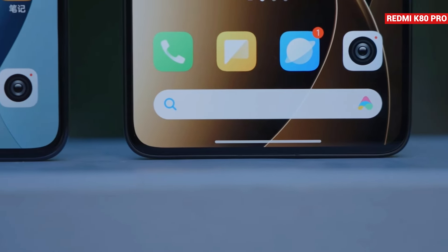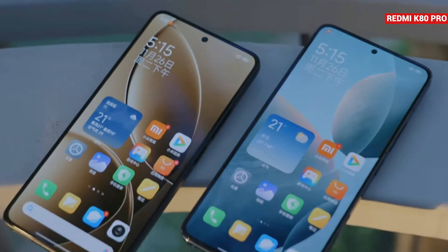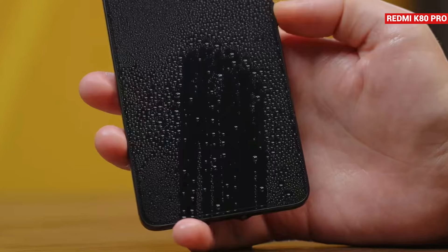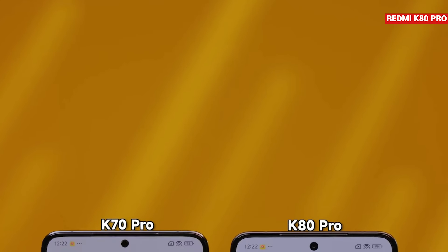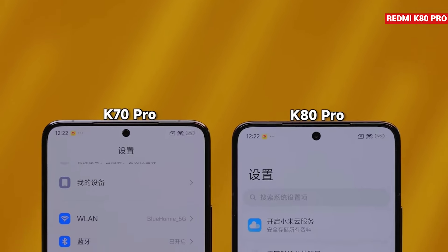Like the Xiaomi 15, the K80 Pro's screen also has narrow bezels, offering a great daily-use experience with good colors and viewing angles. The phone includes a DC dimming feature and an ultrasonic fingerprint sensor — something rarely seen in this price range. You can easily unlock the phone even with wet hands, and the sensor works at night too. However, the punch hole on the K80 Pro is slightly larger compared to the K70 Pro, which might be a bit disappointing.